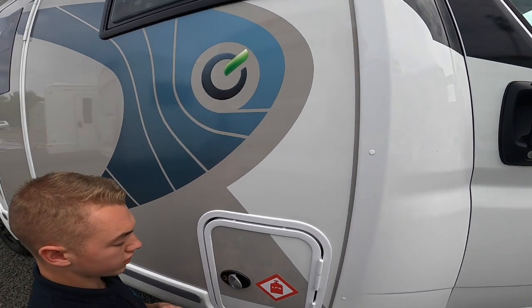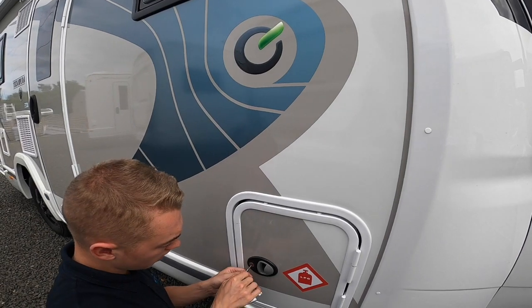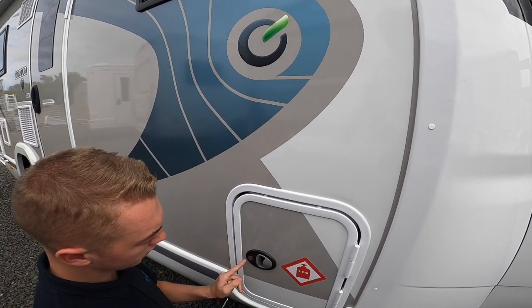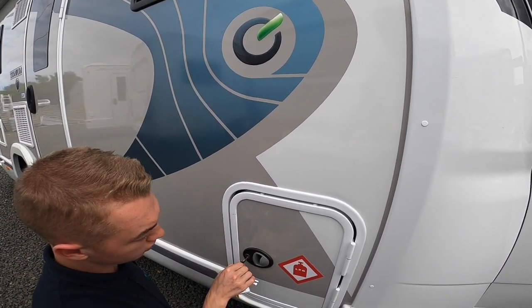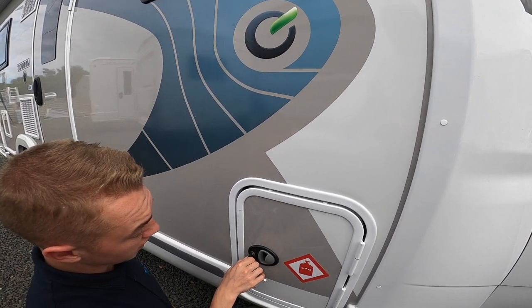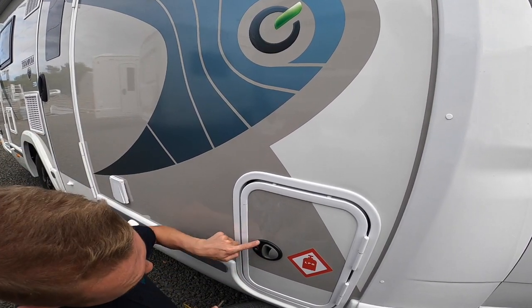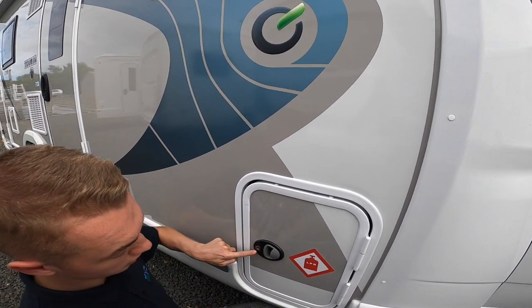To lock these lockers — same on the garage — just push the chrome catch in. When it's vertical it is open; when it's horizontal it's locked. So turn it to open, turn down to lock.